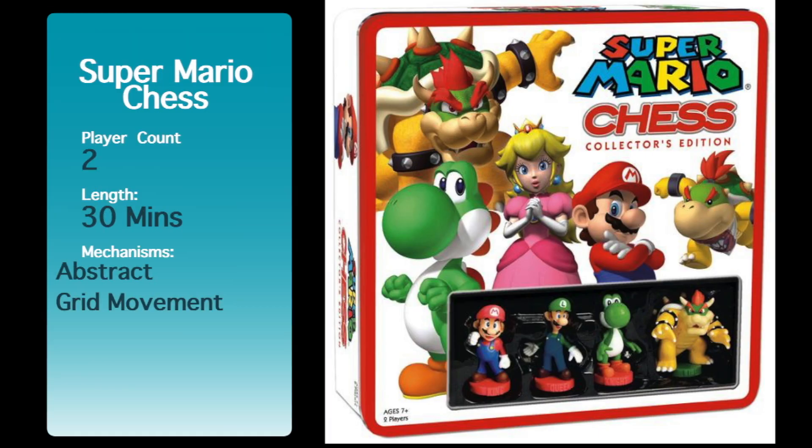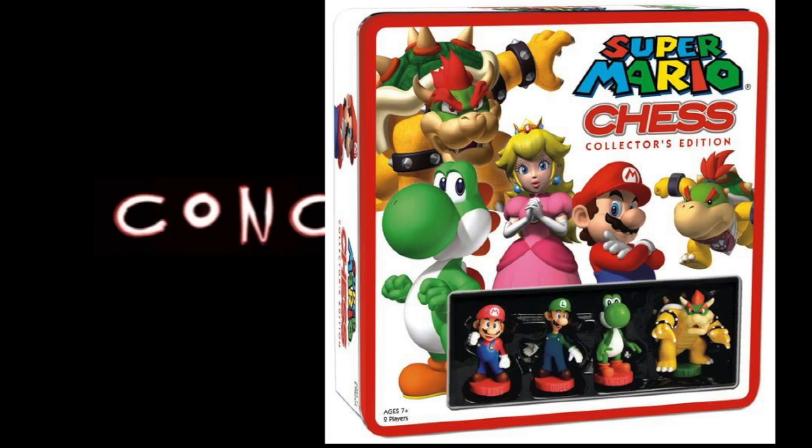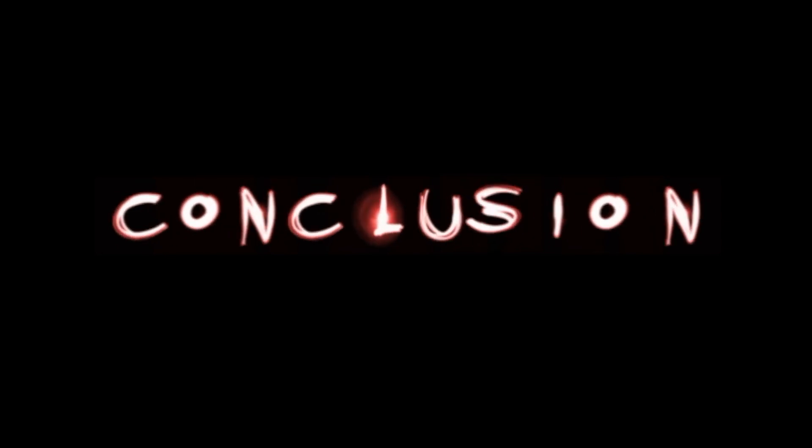Have you ever wondered what games you should keep or lose? Find out here at Purgeviews. Super Mario Bros. Chess is about what you would expect — it's the game of chess with Super Mario Bros. characters. This is going to appeal to people who like Super Mario Bros. and want to play chess, so when those two markets collide, this is what you're going to get.